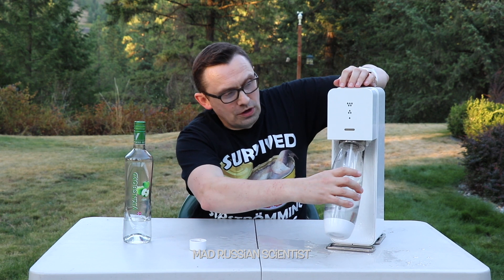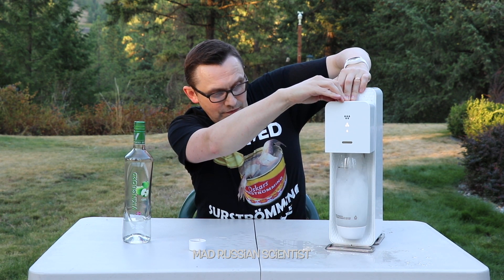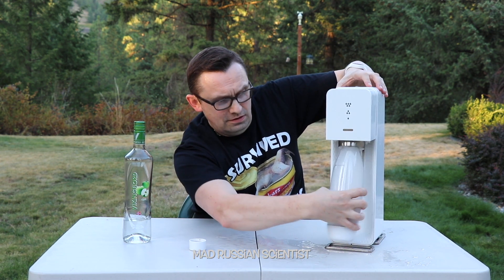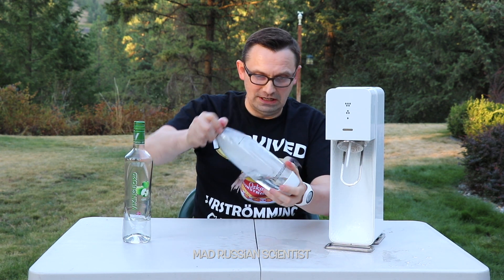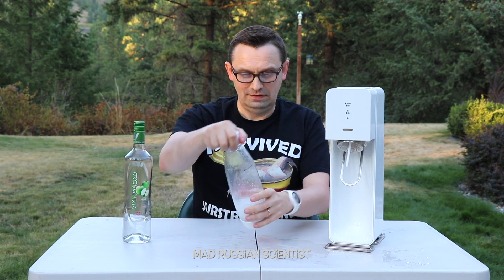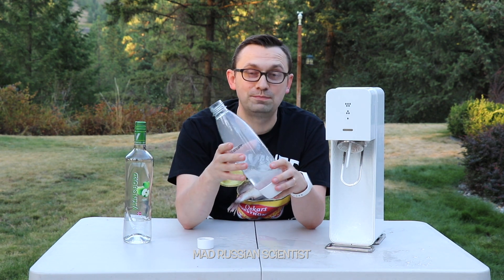I'm going to carbonate a little bit more. Why not? There you go. Every time it's carbonated, it just almost explodes. That's crazy. Let me close it and shake it. Okay, not too bad. I thought it was going to be a bigger explosion.